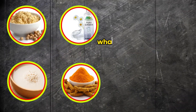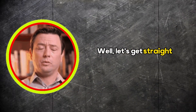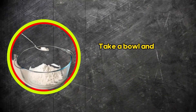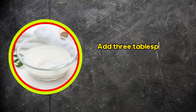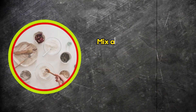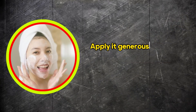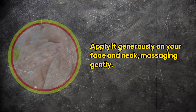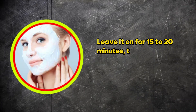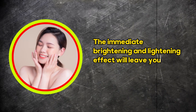Now, you might be wondering, what happens when we bring these four incredible ingredients together? Well, let's get straight to the recipe. Take a bowl and start with one tablespoon of gram flour. Add three tablespoons of rice water that you prepared earlier. Mix in a small amount of glycerin — be careful not to overdo it, as it can give your mask a yellowish tint. Mix all these ingredients well, and your amazing face mask is ready to go. Apply it generously on your face and neck, massaging gently. Leave it on for 15 to 20 minutes, then use a damp cloth to wipe it away. The immediate brightening and lightening effect will leave you pleasantly surprised.